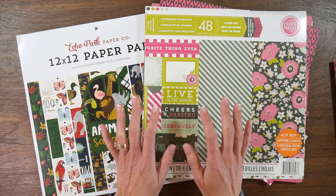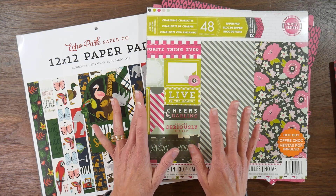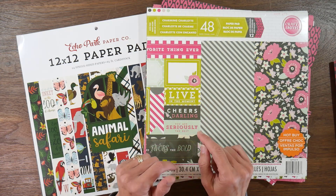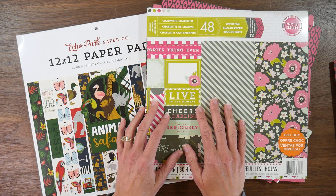Hey guys, it's Beth. Welcome back to my channel. Today I just wanted to give you an update on my pad selection for the next 12x12 pad project that I'm doing, now that I'm finished with that Kanta pad project.